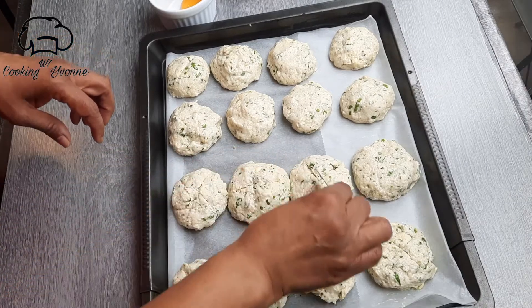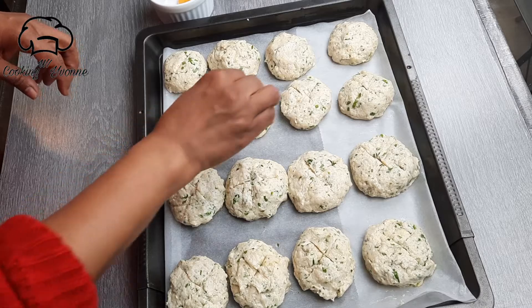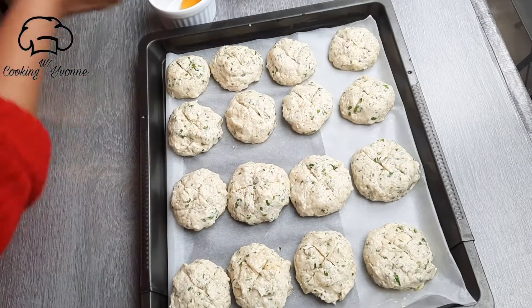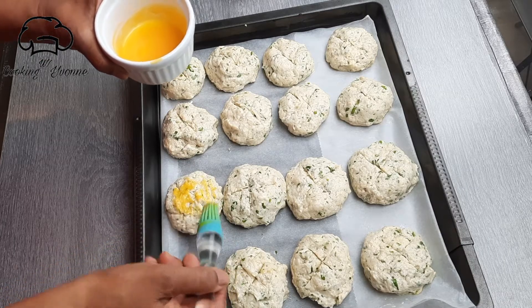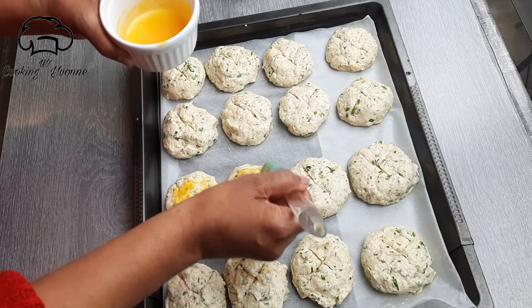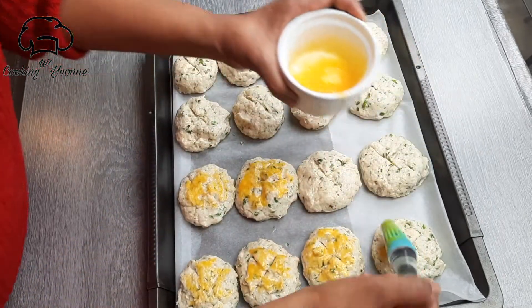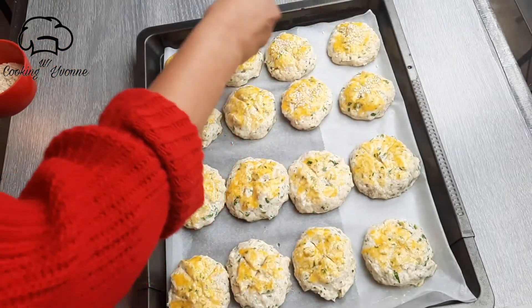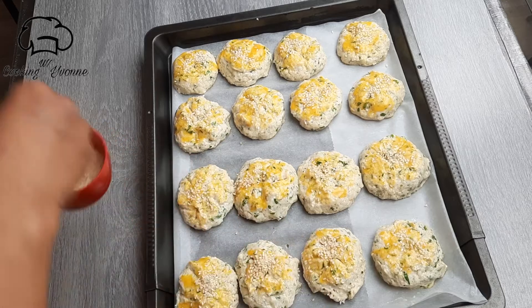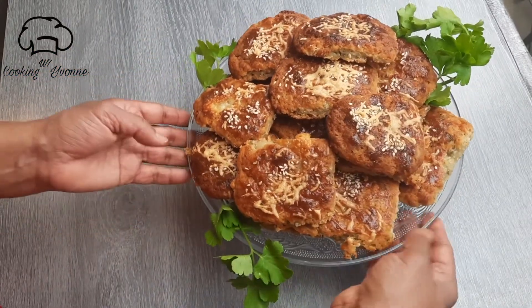We can cut it in Turkish style. I will cut it in the middle of the pan. Now I will put the topping on top. This is a Turkish cookie.